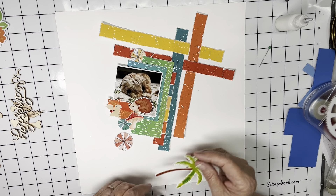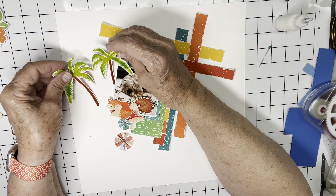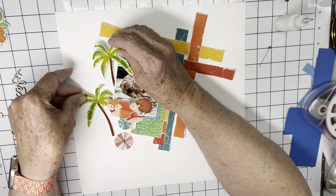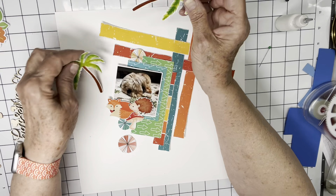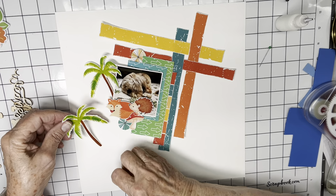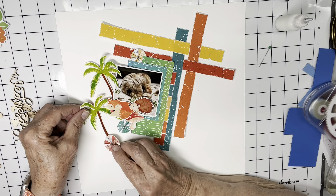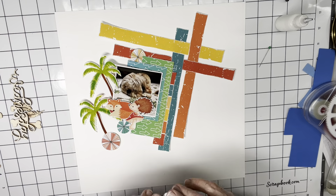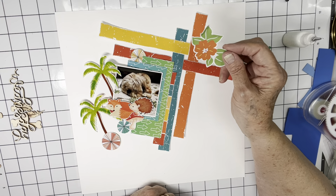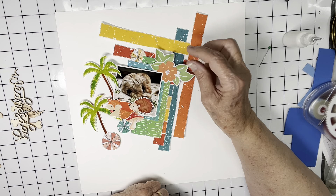I'm thinking the palm trees will go over here. The one facing away would be right there, and maybe the one facing close could kind of be under these guys, with one of these anchoring it down. I'm not going to paste it down because I'm not committed yet. But this I will paste down and it's going to go right here.